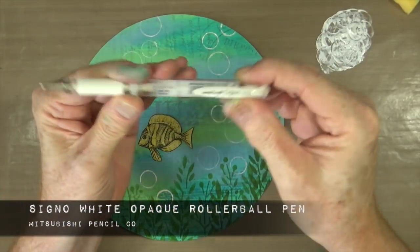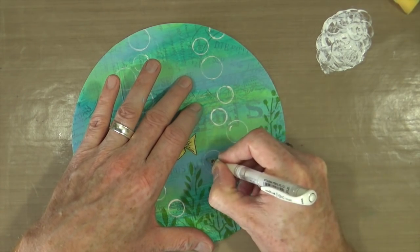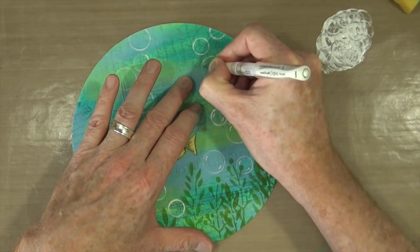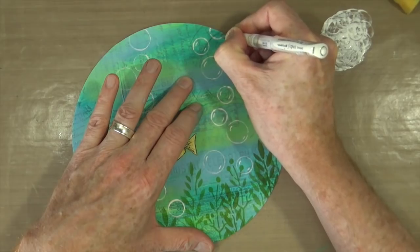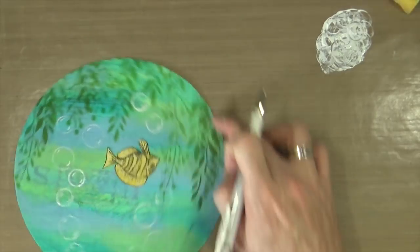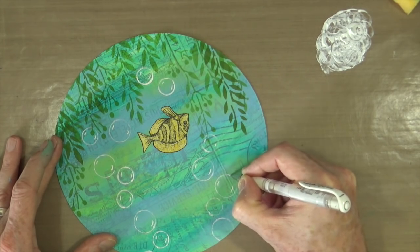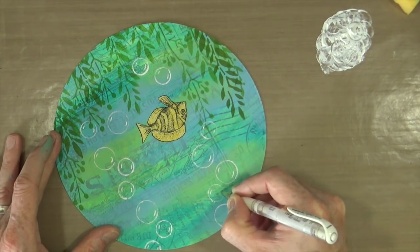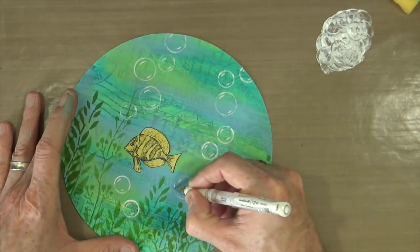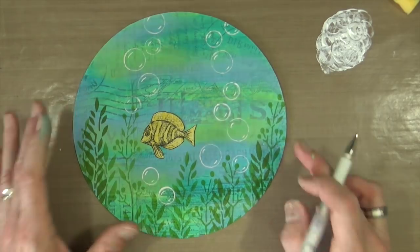To add detail to my bubbles, I'm going to use the Signo White Opaque Rollerball Pen from the Mitsubishi Pen Co. I'm just going to add highlights onto my bubbles using the pen. Where the paint didn't go on quite as thick, I can use this pen to thicken up the lines and make them a bit more prominent — just make them stand out a little bit more from the background. This is my go-to pen when I want to add white highlights. I'm also just going to increase the colour of the outside ring of the bubble.